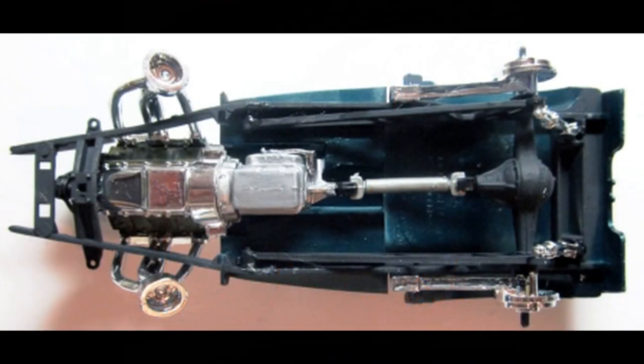Here is what the finished chassis assembly will look like. Attach the rear suspension unit to the frame tabs, then the shocks to the ladder bars, then insert the drive shaft into the differential and simultaneously install the motor assembly onto the frame mounts.